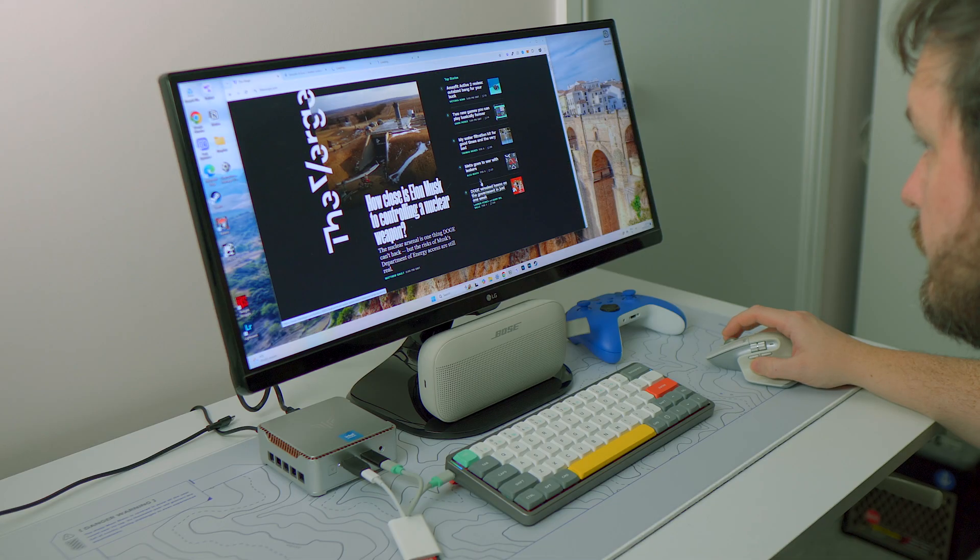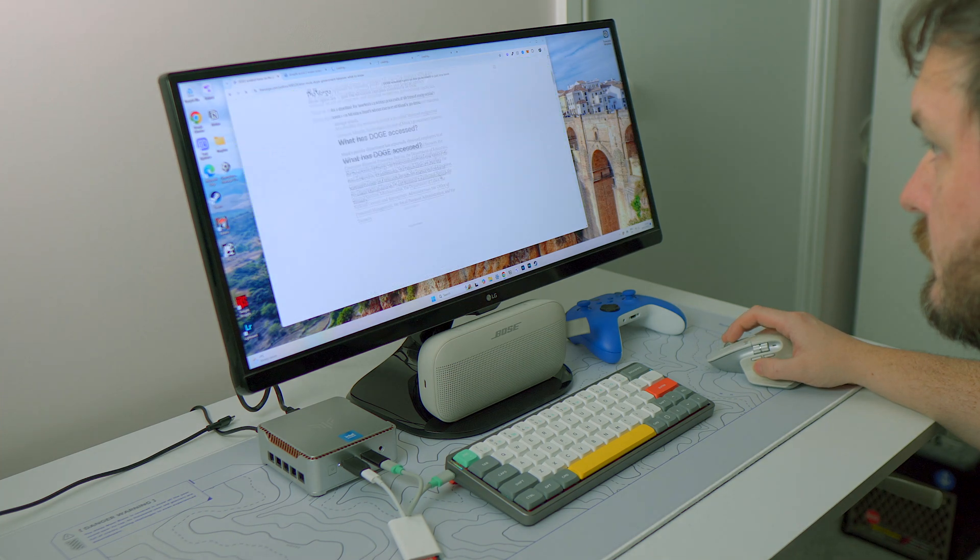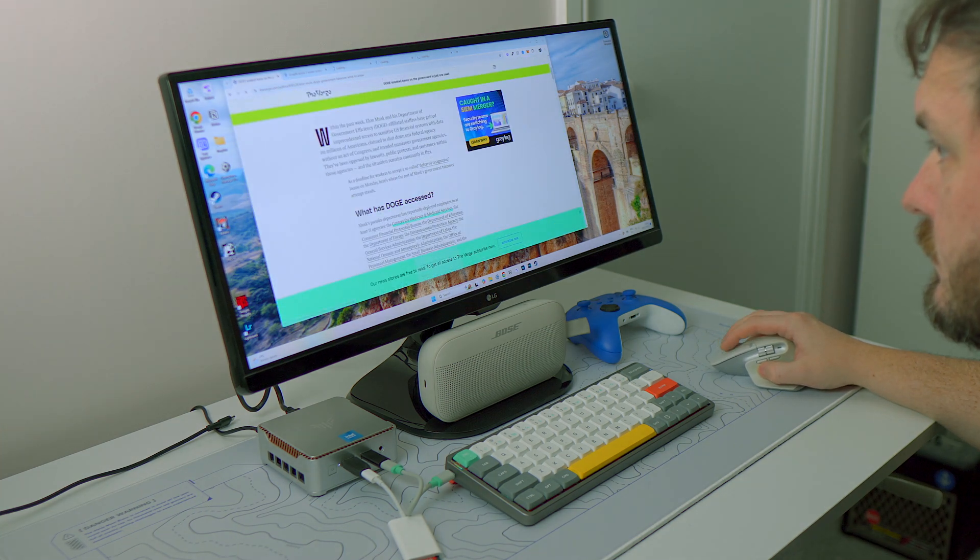Combined with 16 gigabytes of RAM, the E2 Mini is going to have no problem handling general productivity tasks. No matter how many web applications you have open in Google Chrome, the E2 Mini isn't really going to skip a beat, even if you're downloading some hefty applications in the background.